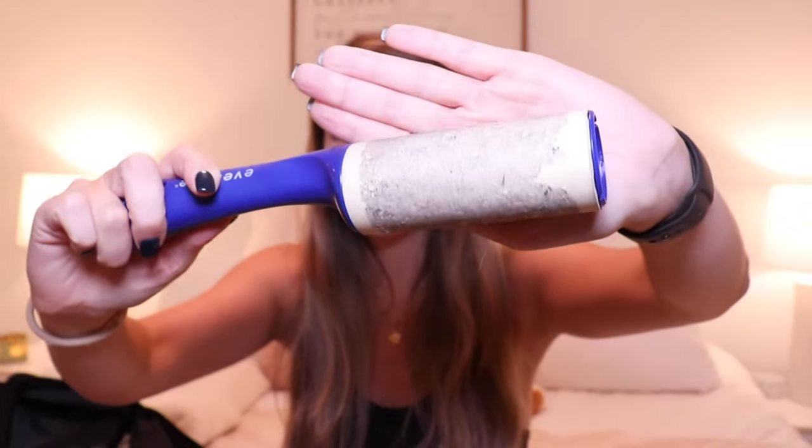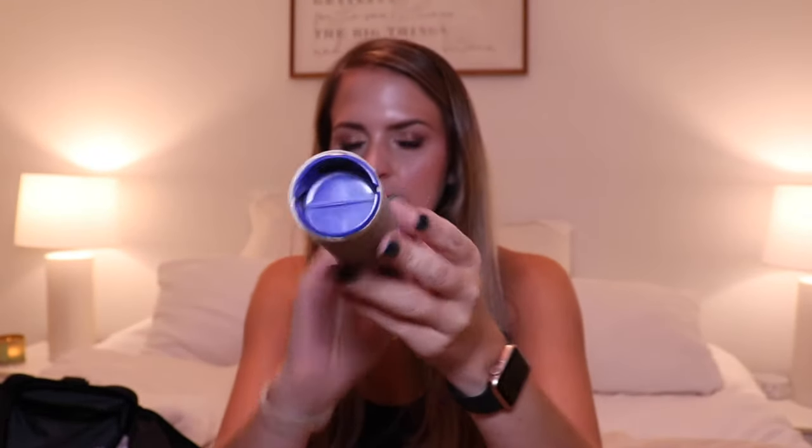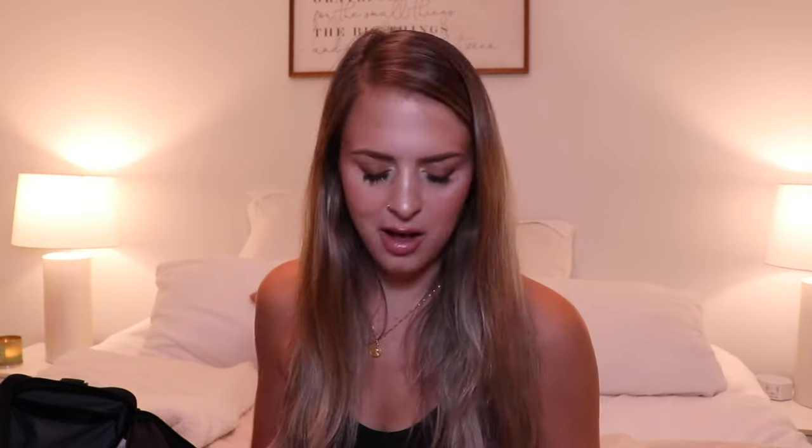The next thing I have in my bag — super useful — is this old lint roller. Really get a good look at that. There is nothing left on it, maybe one sheet left of stickiness. But lint rollers are my thing — I have one in my car, one in the bathroom, and apparently one in my gym bag, because I'm a crazy cat person and I always have Toby hair on me. If you're also a crazy cat person, I recommend putting a lint roller in your gym bag — but maybe a slightly more usable one than this.